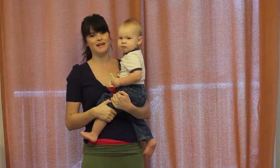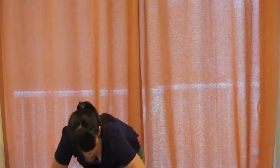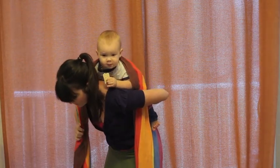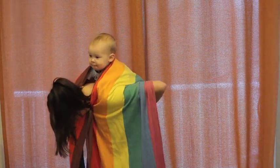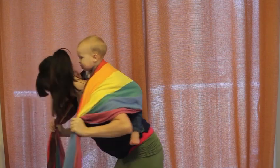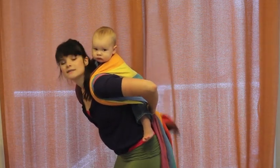First we're going to do a ruck. This is a great single-layer, very basic carry that is awesome because you can do it in about ten seconds. I'm going to use a size 3 but you can do this with a size 2. To find the middle of your wrap, put it on the middle of the baby's back and get your baby up. With a ruck, both tails are coming over your shoulders. Take the top rail and pin it under your chin while you get a good deep seat.